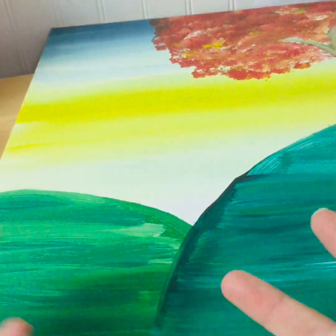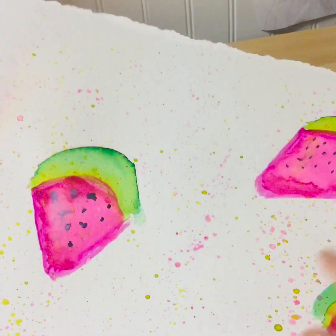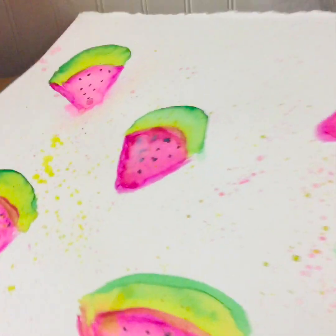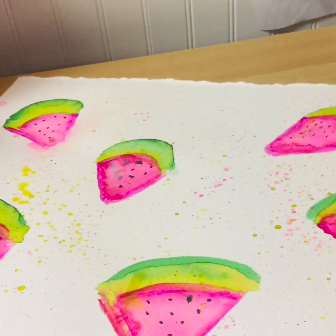I wanted to show you some watercolor stuff I do and some colored pencil stuff, so we can move away from paintings. I've recently gotten better at watercolor, so most of my watercolors aren't great, but this one is kind of cute. It has a ripped paper look with splatters, and I added sparkles. I like how it's not perfect. I'm going to move on because I can't find the other watercolor piece I wanted to show you.